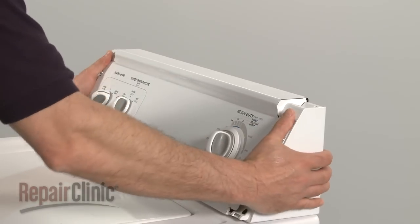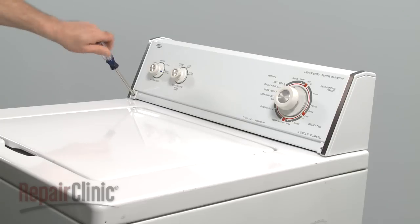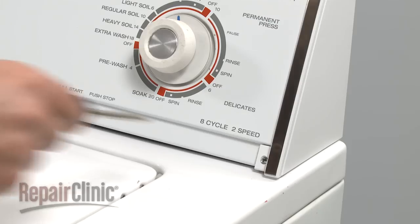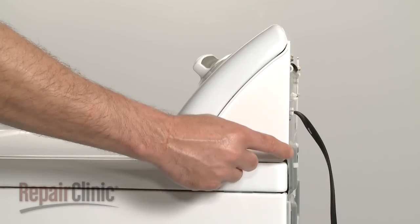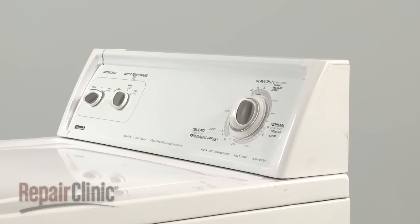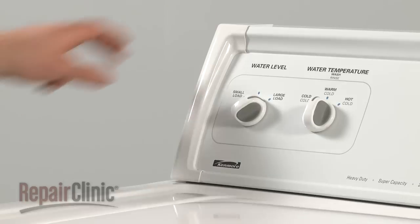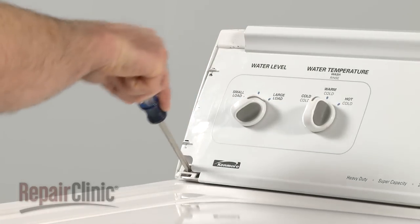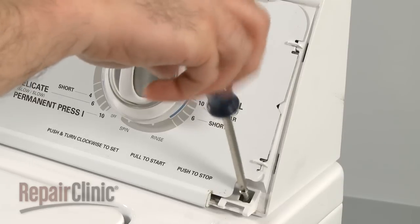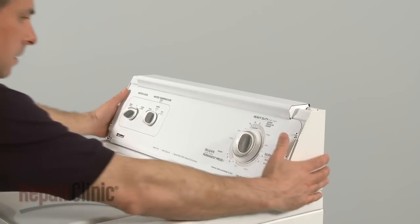Your first step is to move the control panel out of the way. To do this, remove the screws found at either end. On some models, these screws may be located in the rear panel, or they may be covered by plastic end caps. Pull the end cap off from the top to access the screw.